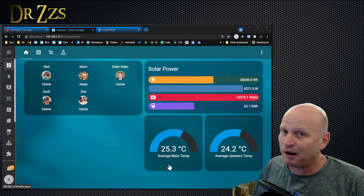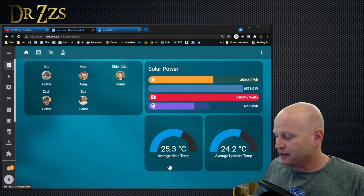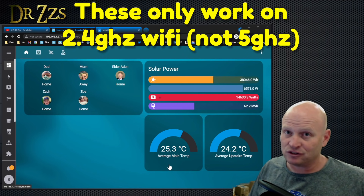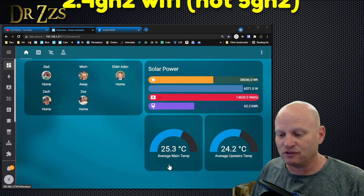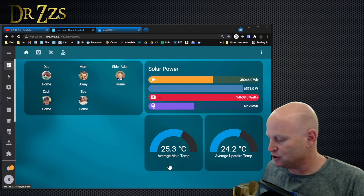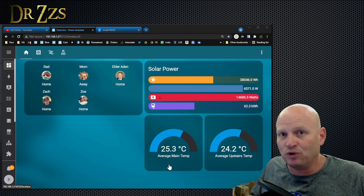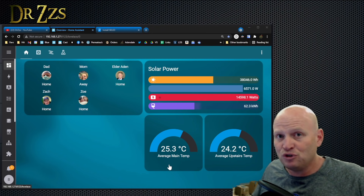The other big and probably common one is the whole 5 GHz versus 2.4 GHz issue. All of these controllers only work on 2.4 GHz Wi-Fi. Most of us now have both 5 GHz and 2.4 GHz. Our phones and tablets tend to use 5 GHz, but these low-power controllers are going to use 2.4 GHz still. So if you have two Wi-Fi networks with different names and passwords, make sure you use the 2.4 GHz one for this controller.